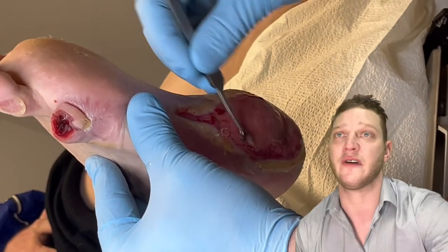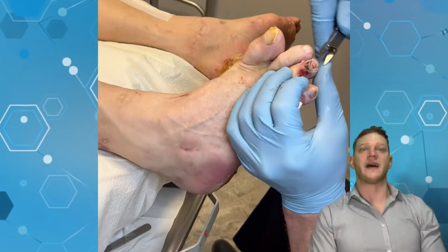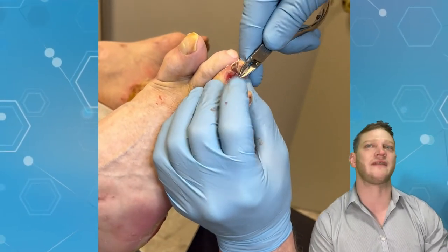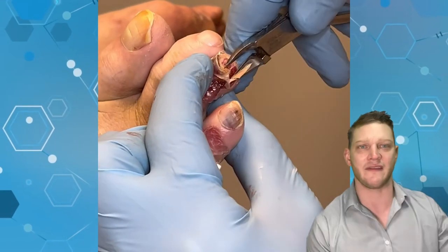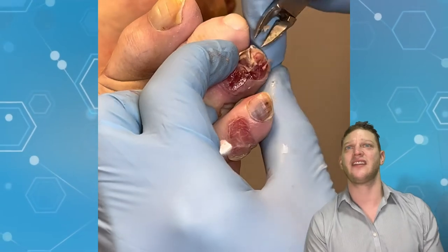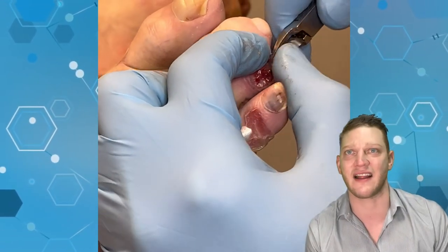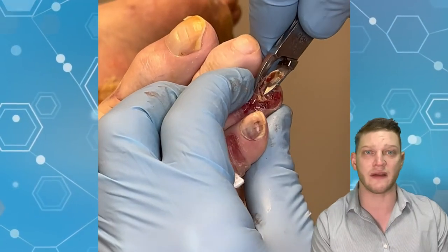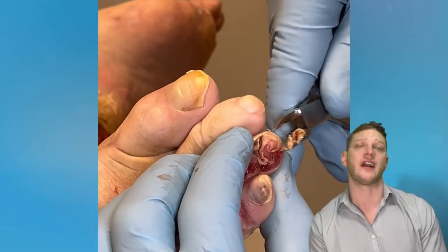Here on the left foot, same old thing — just a regular debridement. Going back to that third toe, I'm using my favorite nippers, my Bianco Brothers nippers — the Excelsior. I'll recommend those nippers any day of the week. I'm removing any of that necrotic tissue: that includes the nail that's barely attached and any of this black tissue that is completely devitalized. All of that has to go. I'm just hoping that after I remove all this dead tissue, I'm not staring at bone.